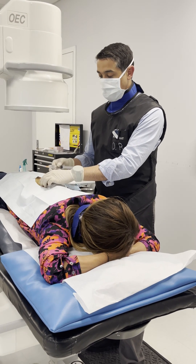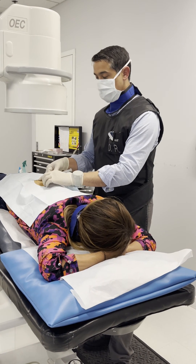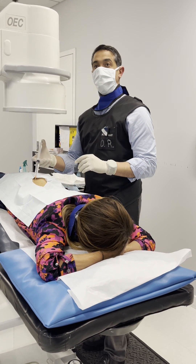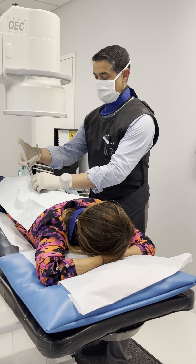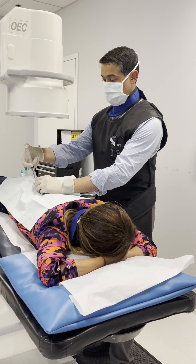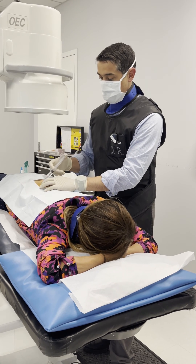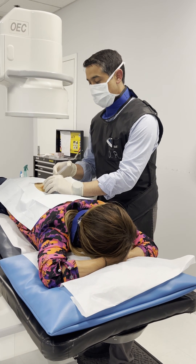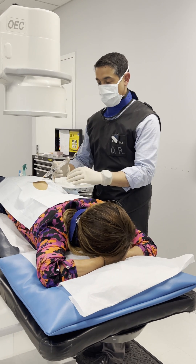I'm using the C-arm to help me position the needle a little bit better. I'm going into that joint, into the sacro... ligament right now. I'm using a 1.5 inch needle — it's long enough to hurt. Sometimes I have to use a spinal needle.